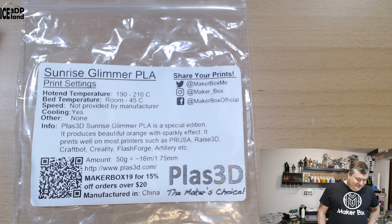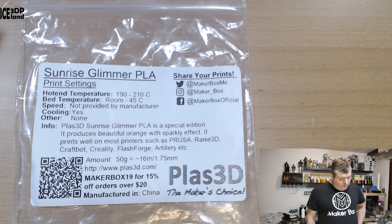I think they should have just said normal FDM printers — it's easy to use this filament on whatever printer, I believe. You can find more information on their website PLAS3D.com.